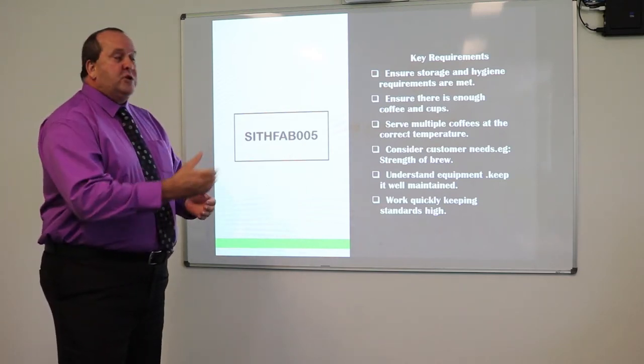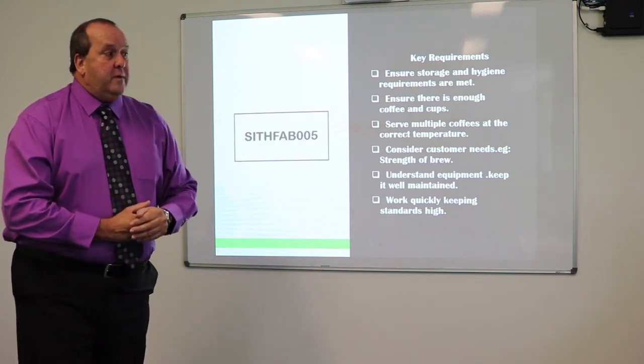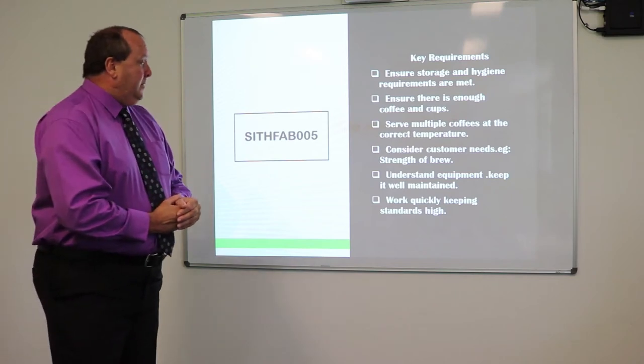Understanding the equipment — today we'll chat about the equipment. We'll also talk about the different names of the equipment and how we use them.